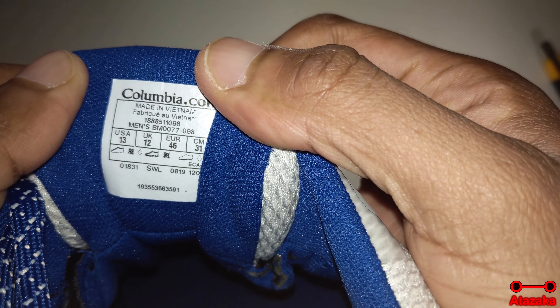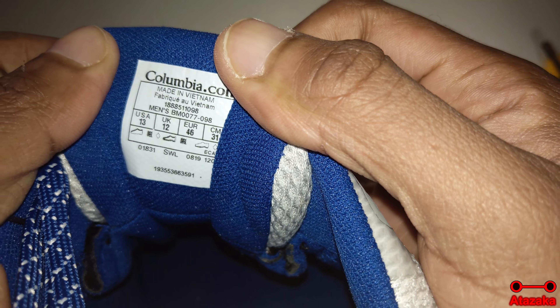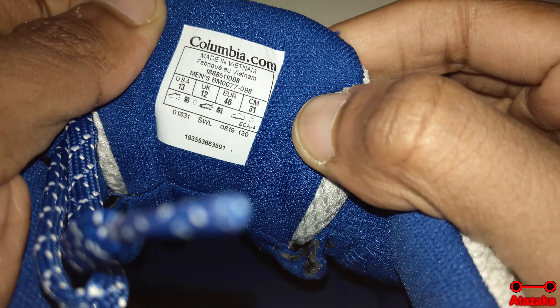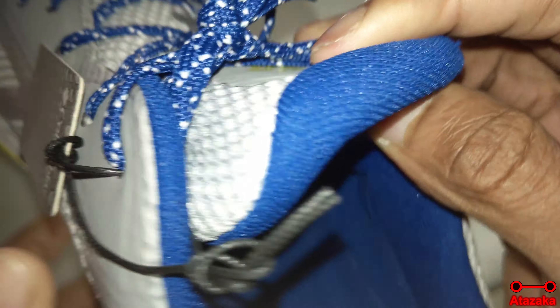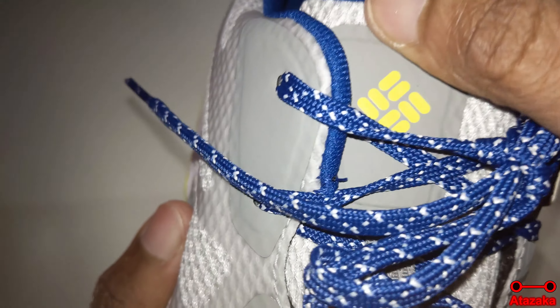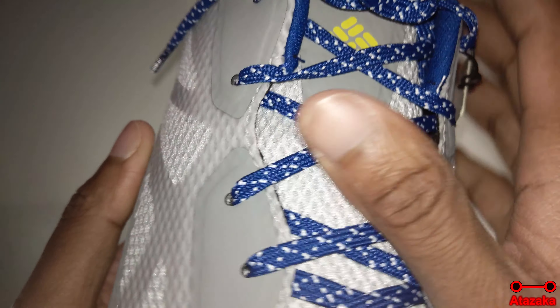Inside the shoe: Made in Vietnam, USA size 13, UK 13, European 36, and 31 centimeters. Very handy information — I mean, you hopefully already know your shoe size. If you do not, well then you measure your feet, what else can I say.